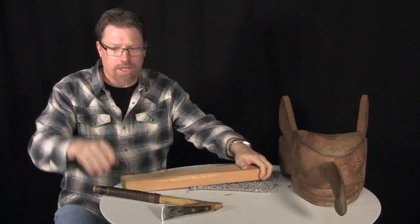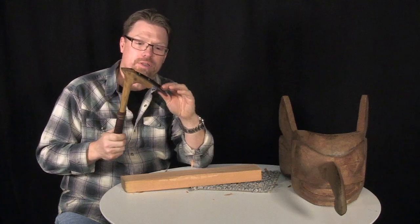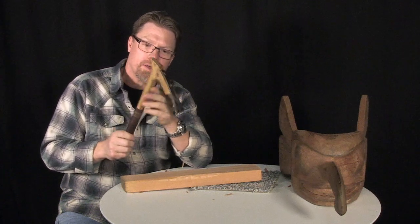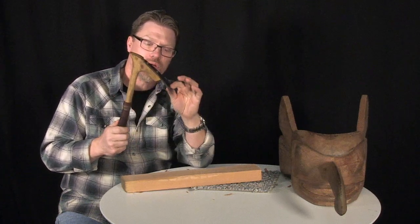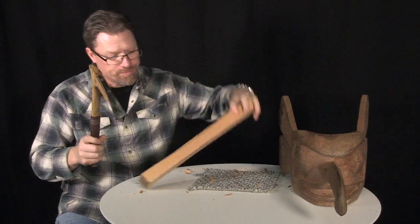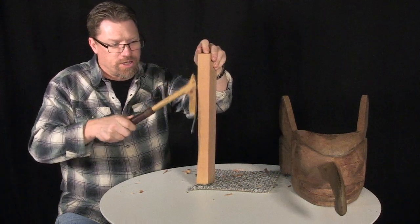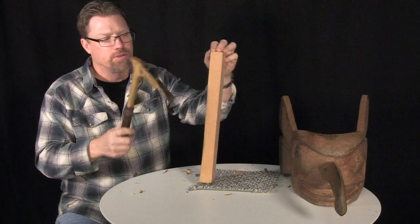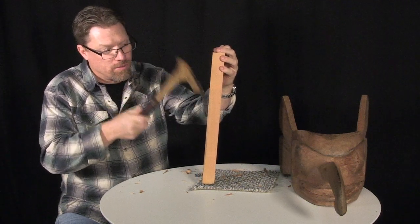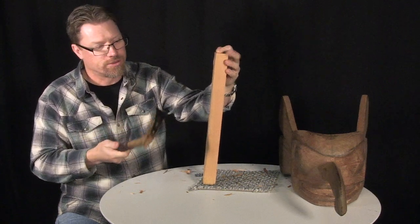Adzes are also used for adding texture. This is not a texture adze, but a texture adze will have a narrower handle that has some spring to it, and usually the bevel is on the opposite side. That's meant for when you hit your piece of wood, it's going to immediately come out of the wood and leave a very nice little chip — and that's referred to as adze texturing. You usually come in at an angle and then go straight down, and you can create a beautiful texture that way.